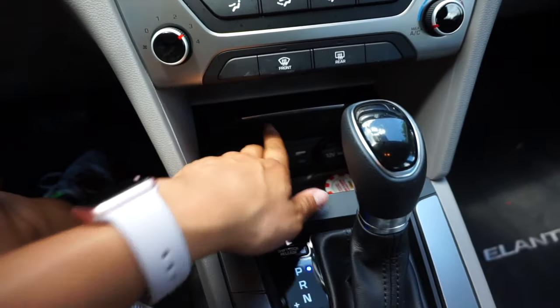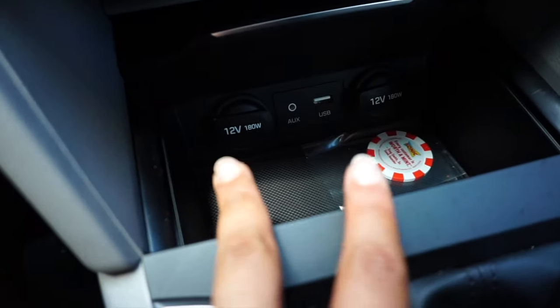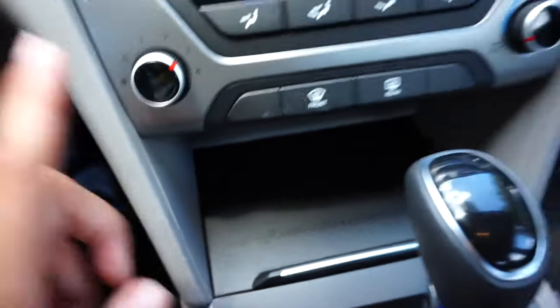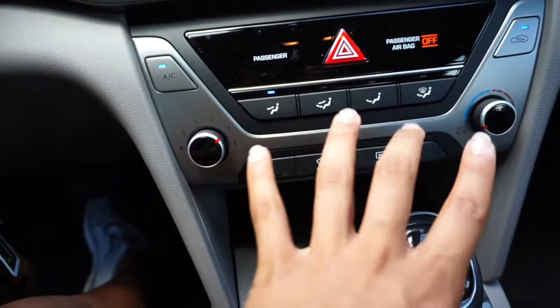Here's kind of cool — it's just the auxiliary cord, the USB, and I have two 12-volt plugs. This compartment is kind of hydraulic and closes on its own, so that's kind of fun. Then there's rear defrost and all the AC controls basically.